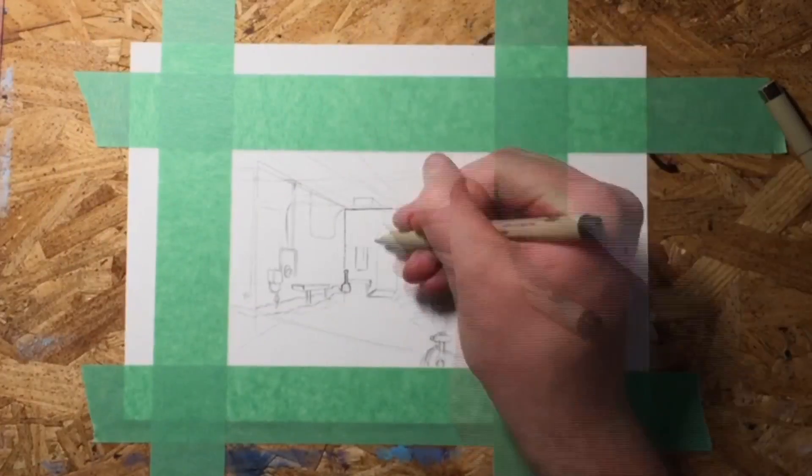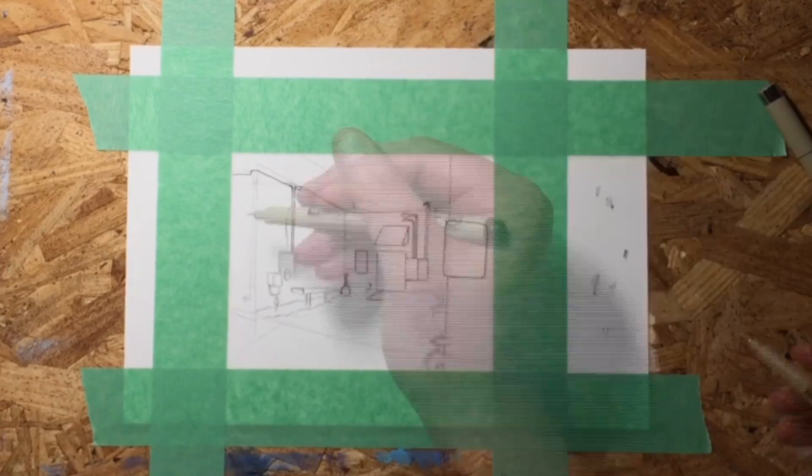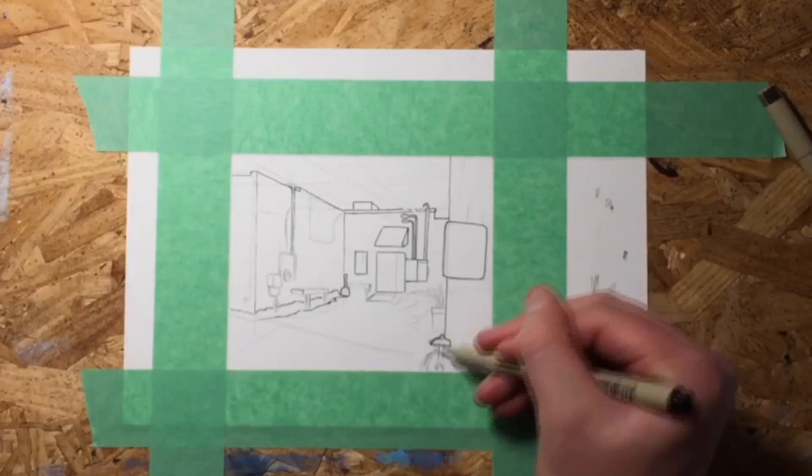So without further ado, let's get into the drawing. In order to do a drawing you have to decide three things: what to draw, what to draw on, and what to draw with.